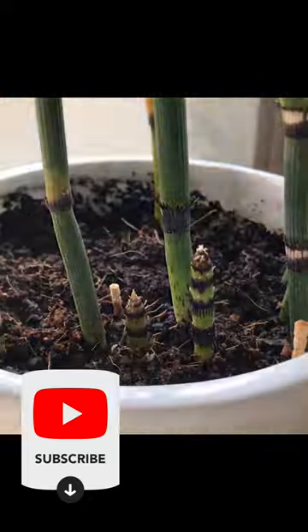You should definitely try it out. If you like this video, press like and subscribe to our channel.